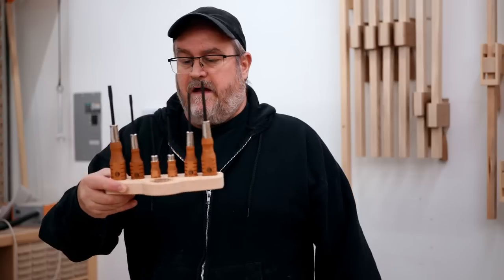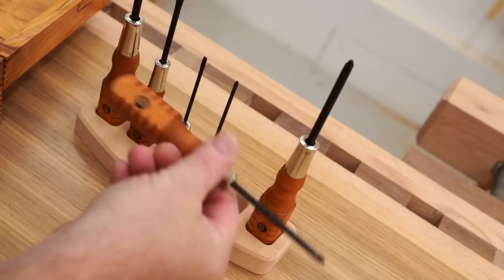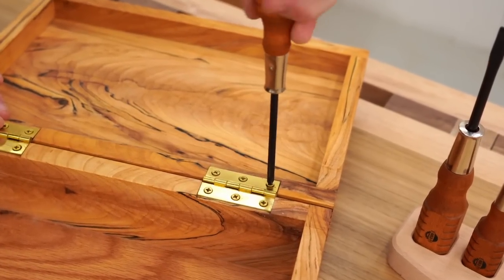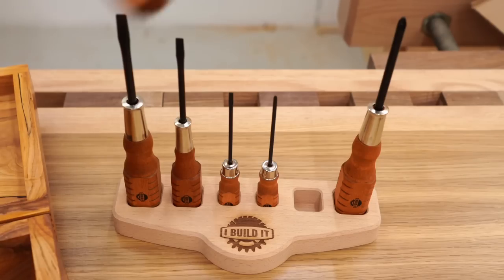In that video I did a little promotion for the screwdriver sets I have for sale. It's a limited run of 200 sets, so if you're interested there's a link in the description that will take you to where you can get one.